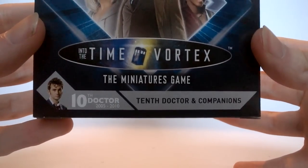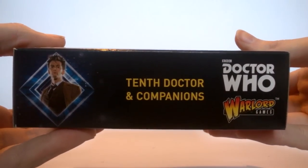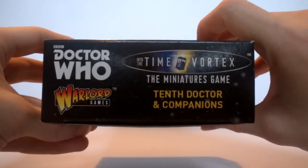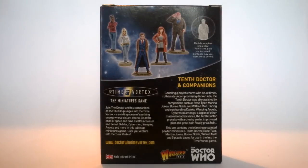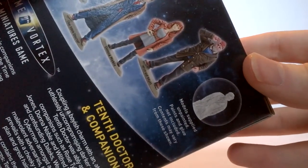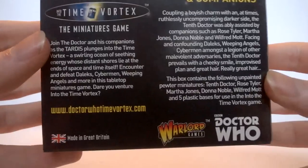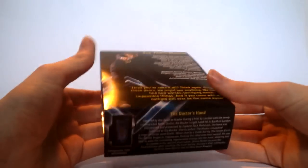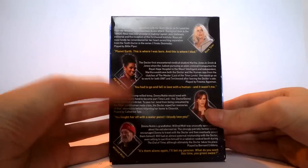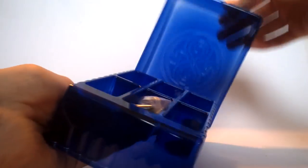The familiar grey design is back with the 10th Doctor's dates and the set title at the bottom. Inside the box you get the same detailing and layout as the 12th Doctor set. On the outside, the same parallel design has been used with company information at the bottom. On the back, at the top, there's a nice painted version of all the figures — Martha, Rose, the 10th Doctor, Donna, and Wilf giving his little salute. At the bottom is information about the 10th Doctor and the board game, along with company details. There's a slip case around the box with a quote about the 10th Doctor and character write-ups for each character in the set.